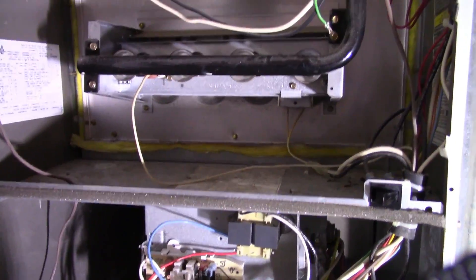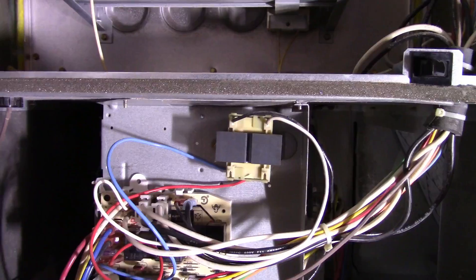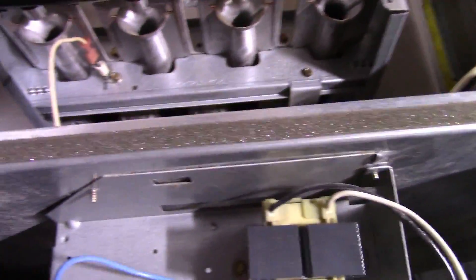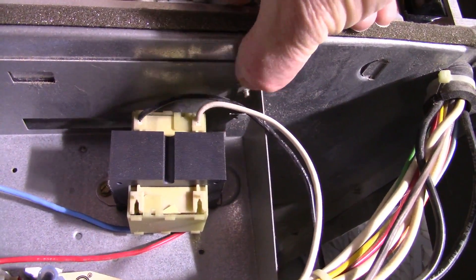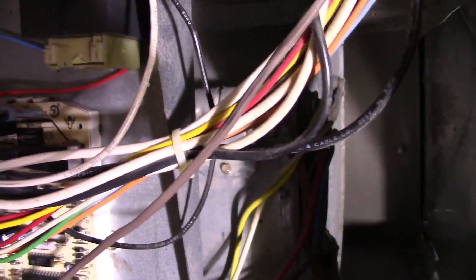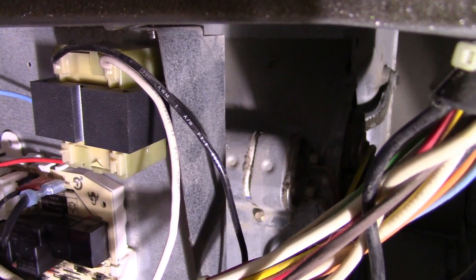I suddenly realized I shouldn't take this apart without showing what I'm doing. This electronics panel right here comes out fairly easily. On this particular unit there is a screw here and a screw here, and then the only other thing is a tab — if you look right there, there is a tab that the sheet metal goes into. You just take these screws out, gently tug the panel to the side and drop it out of the way, and then you can get to the screw that holds that clamp in there.